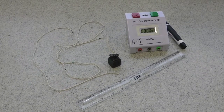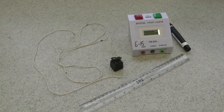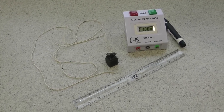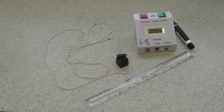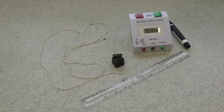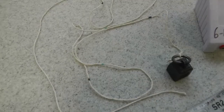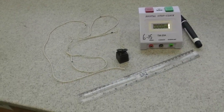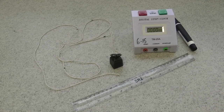Okay, advanced higher class. Here is the pendulum experiment to determine Earth's gravitational field strength, or acceleration due to gravity. All you need is a pendulum, a piece of string about a meter to a meter and a half, a stopwatch, a ruler, and a pen. You may notice that on my piece of string I have marked lengths 20 centimeters apart, which I'm now going to hang from something suitable like a clamp stand, a door frame, or a clothes pull.